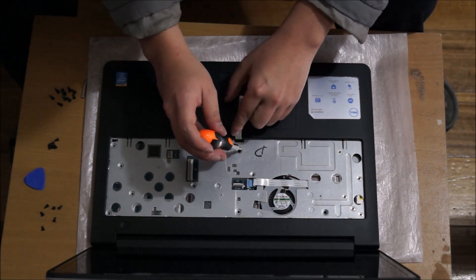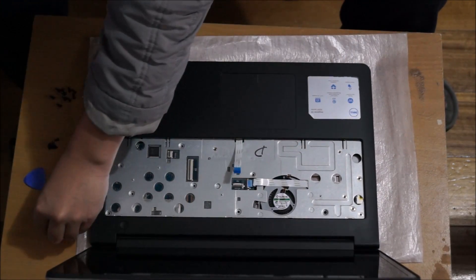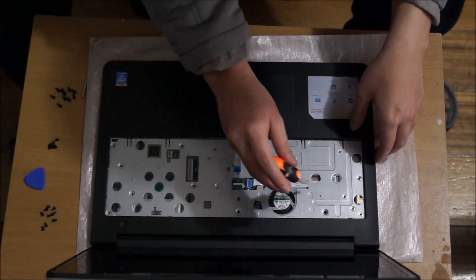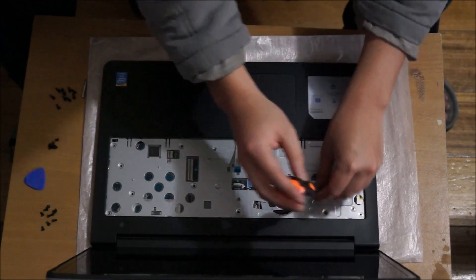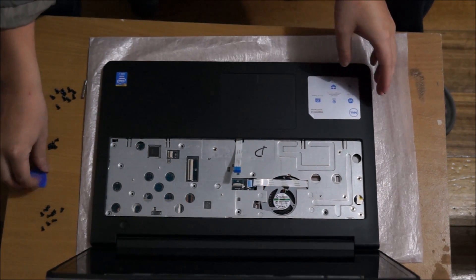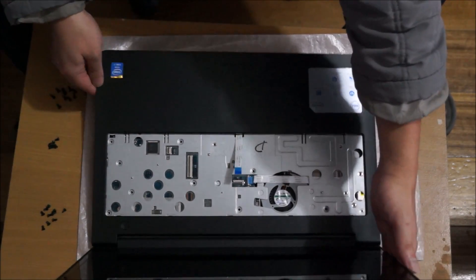There's a screw under here — don't forget about it. Now that we've removed the screws, we're going to need our prying tool to pry it open. We're also going to need to flip to the back to remove some cables before we start prying.